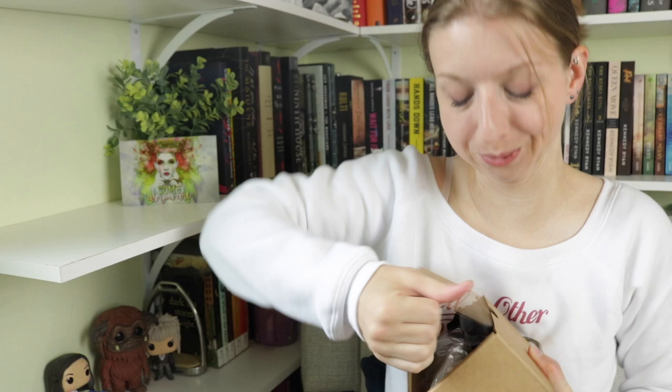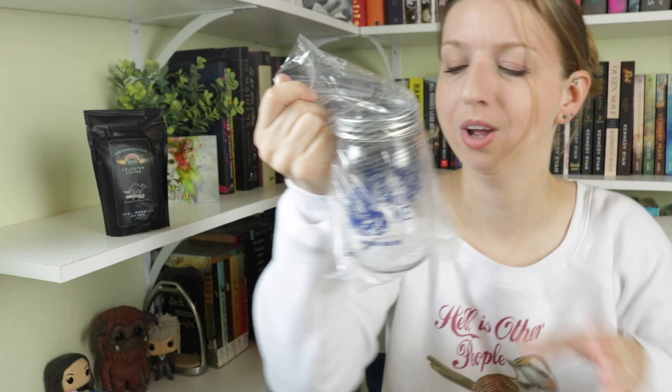Item number one: it's a box inside the box. It's kind of dense and heavy, so I have no idea what this could be. It is a jar and a bag of some sort. The bag is coffee — cold brew coffee — and it's from Fair Dinklum Coffee Co., an Unplugged exclusive. I also got a cold brew coffee maker — one of those infuser pitchers you put in your fridge and it brews coffee overnight. Perfect timing!